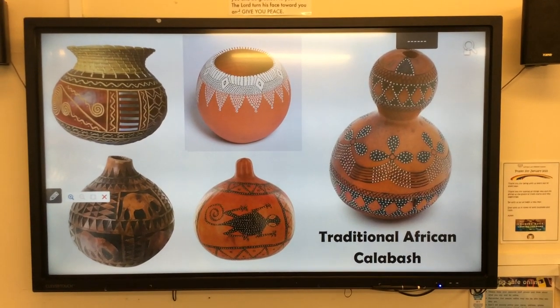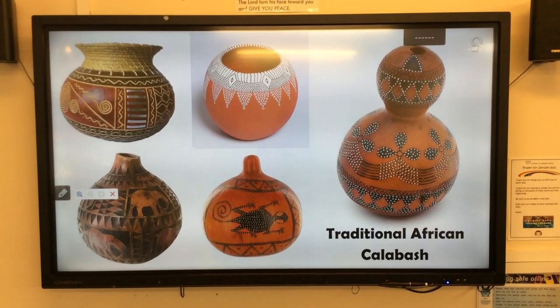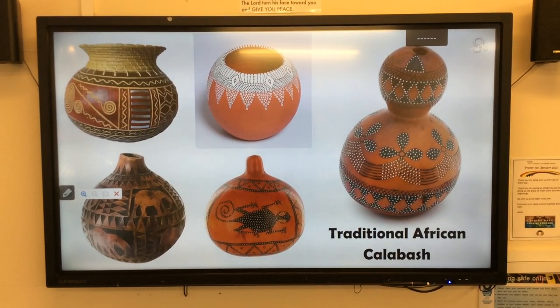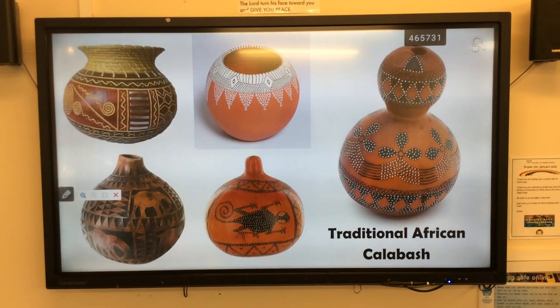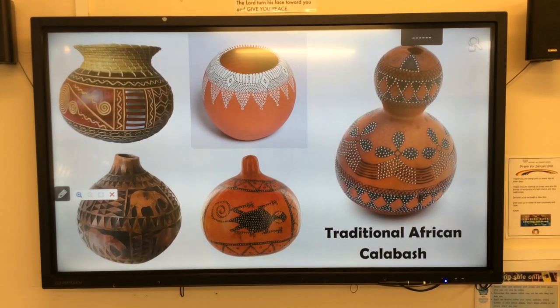Good afternoon, Arundel. So we are going to be doing our art lesson now, which this afternoon we are looking at traditional African calabashes — a word that I hadn't heard of before. It basically means a water pot, so it fits in nicely with what we're doing in our poetry this week, looking at water aid, and these are the pots that people would carry on their heads.